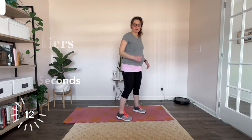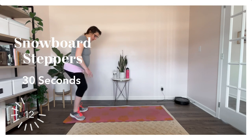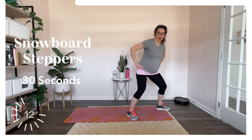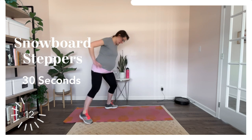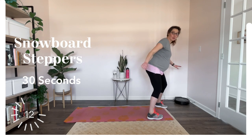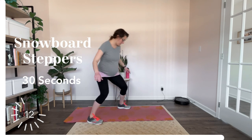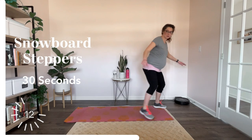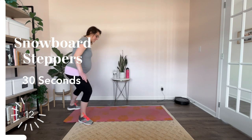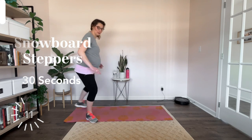And rest. Good job. Next we have snowboard steppers. So you're going to start here — big step, big step, big step, together. And you're going to go back — big step, step. Now, the lower that you stay, the more of a workout you're going to get. Step, step, step back, step back — kind of like big monster steps here. You can also leave your feet apart at the end. Alright, and rest.